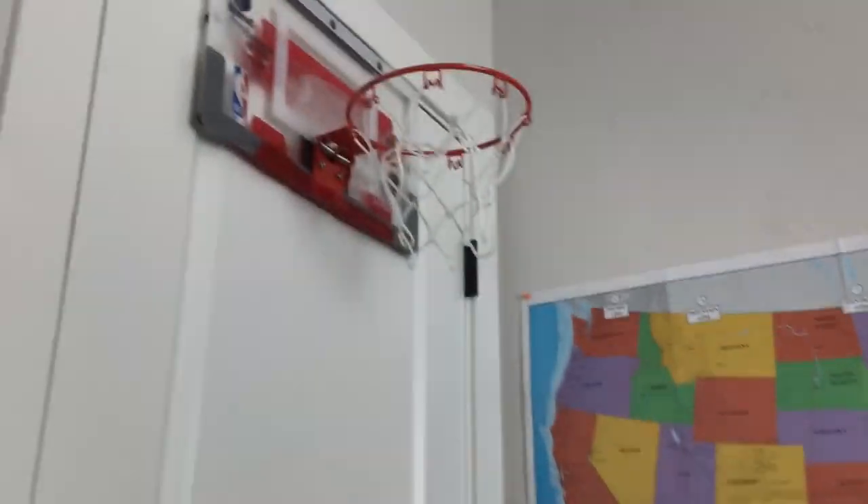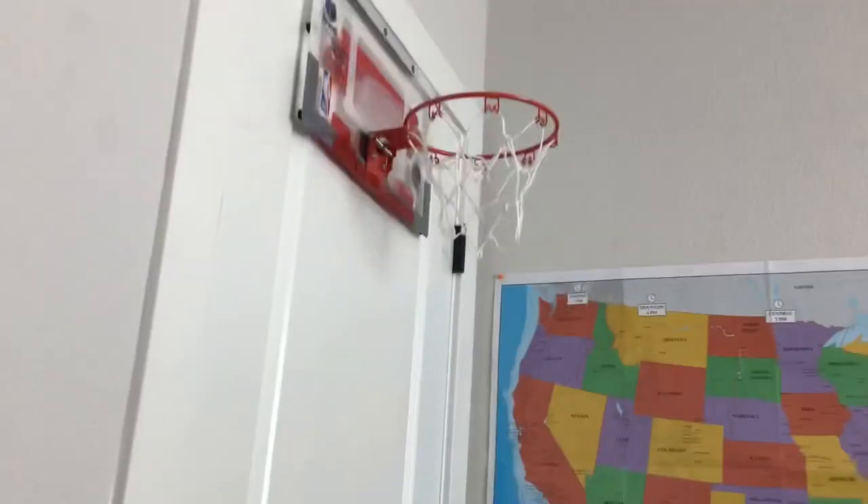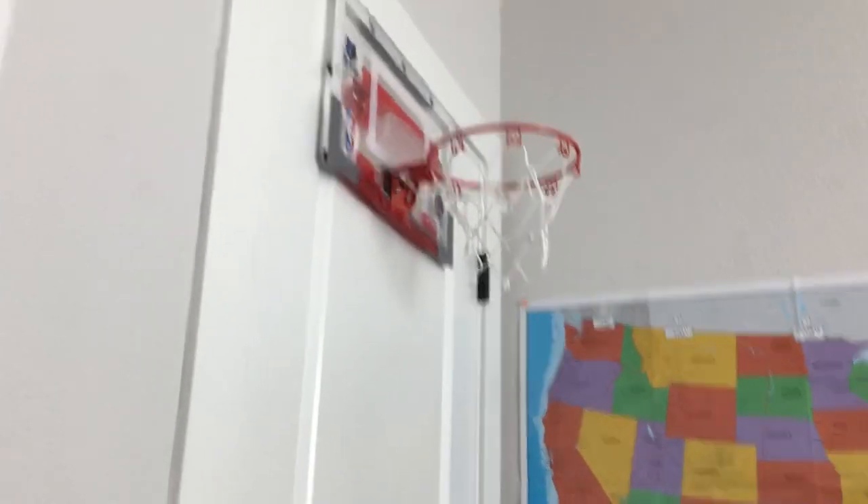I have this basketball hoop and I'm going to be attempting to flip the water bottle on this little thing right here. Most of the time I do it, it just flies off, so let's see if we can do it.